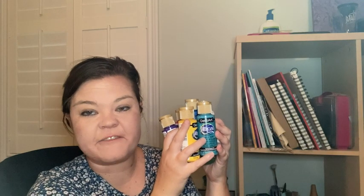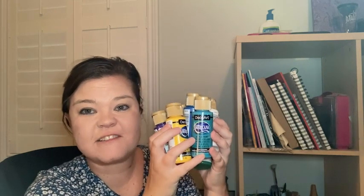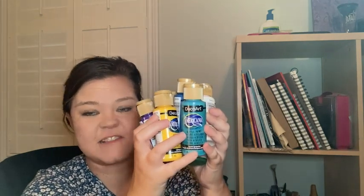Hi, this is Laura from WTI. If you're a crafter like me, you're always checking out different paint. Let's check out this set from DecoArt.